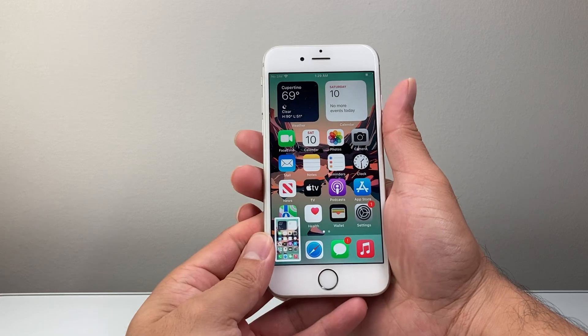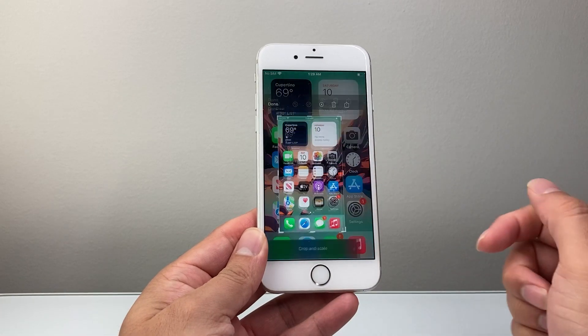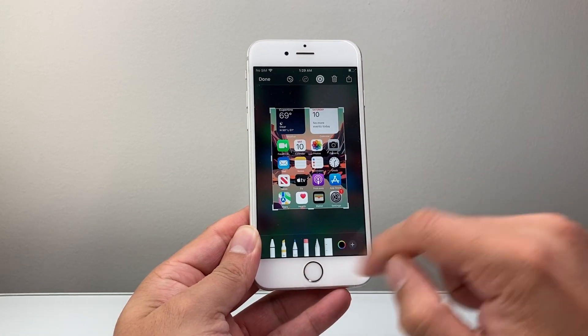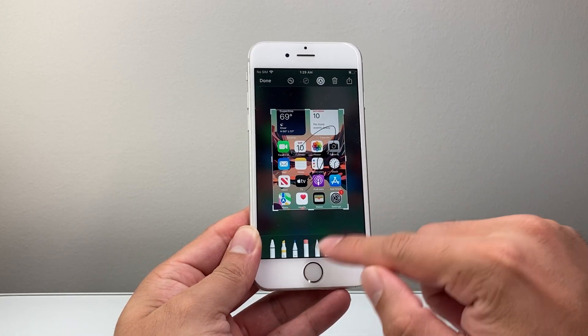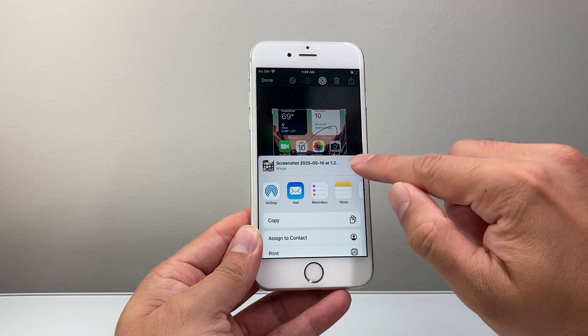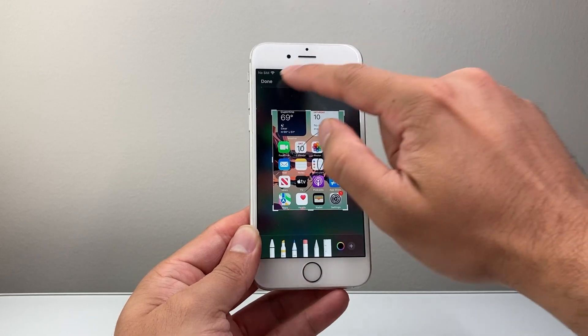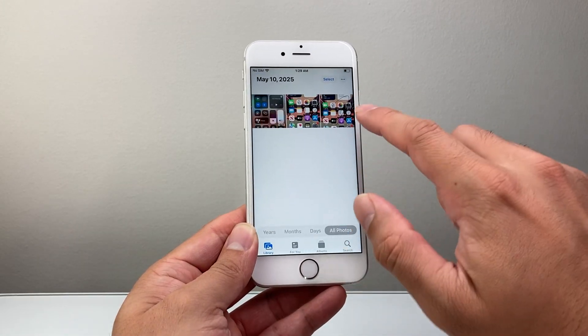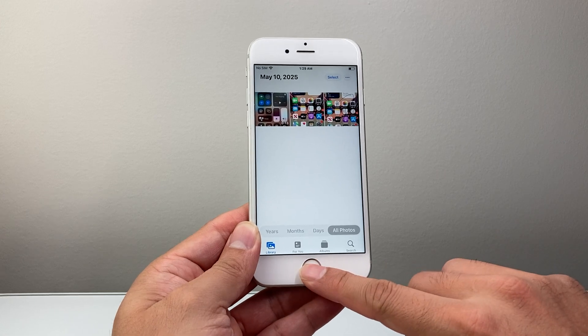Once you do that it's going to take a screenshot. You can tap on that screenshot to go ahead and crop it, scale it, use the markup tool to make any edits that you want. And then you can click on the share icon to share it, or delete it, or click on done to save it to photos and automatically save your screenshot to the photos app.